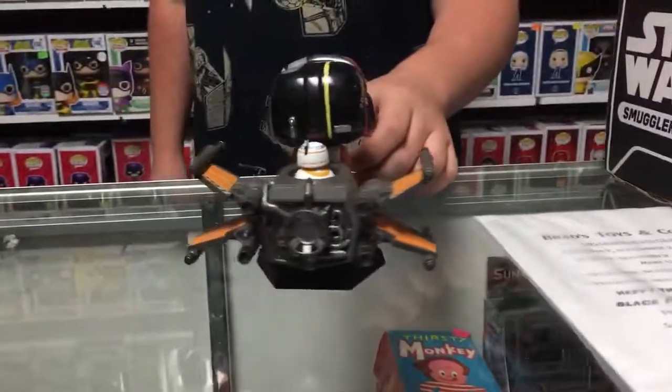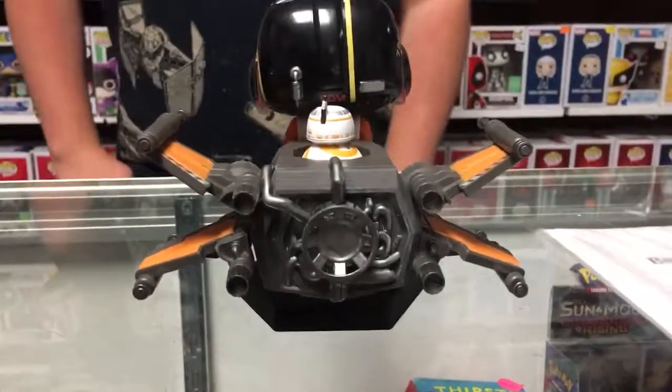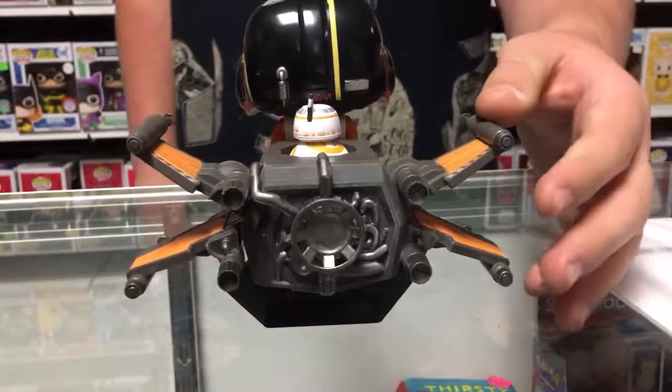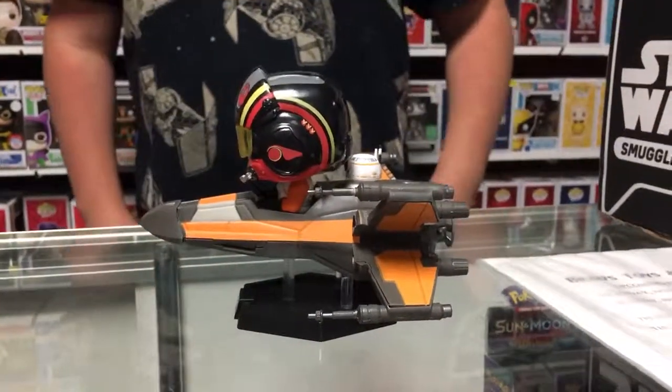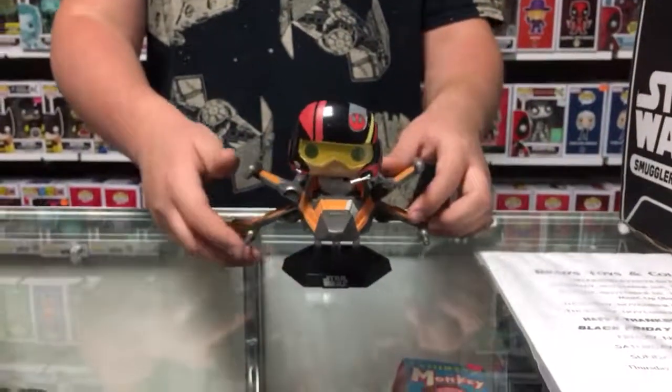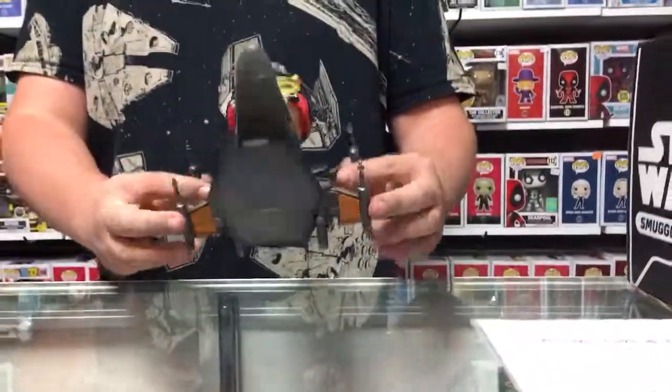I really like the figure, it comes with a lot of paint applications as well as the orange and the blacks. I like how his helmet has a lot of different colors as well. Of course, I gotta love that little BB-8. Comes with a lot of detail, and of course the Star Wars stand itself. So all in all, I think that's a really cool figure.